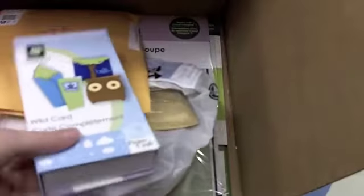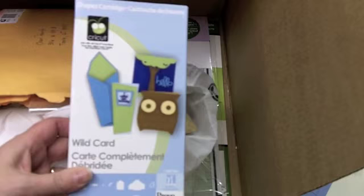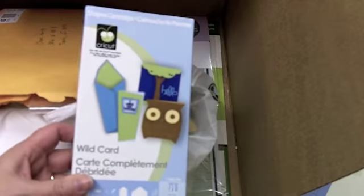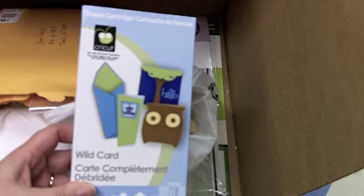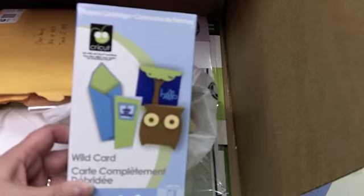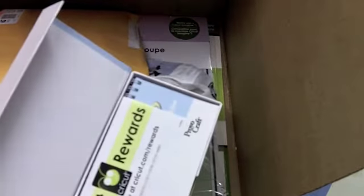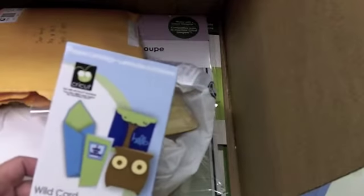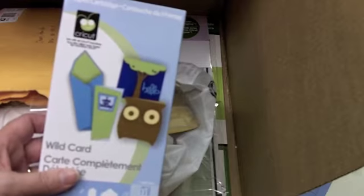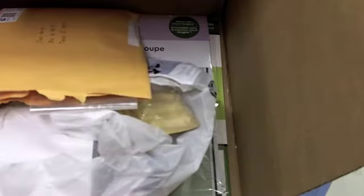This particular cartridge — the Wild Card cartridge — I did not purchase. I've put off purchasing it for a long time, but I won it on a blog hop a few months ago, probably back in October or November. I haven't even used it. In fact, I opened it but I don't think I've even redeemed my rewards yet. I'm looking forward to when I have a little more time, maybe over the next month or so, sitting down and seeing the fun things I can make with it.